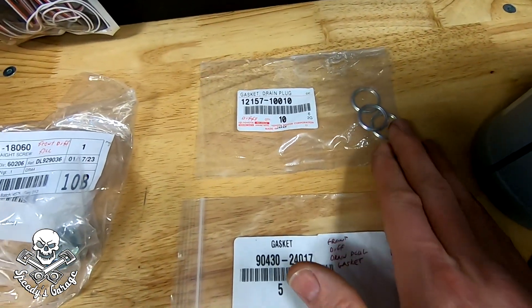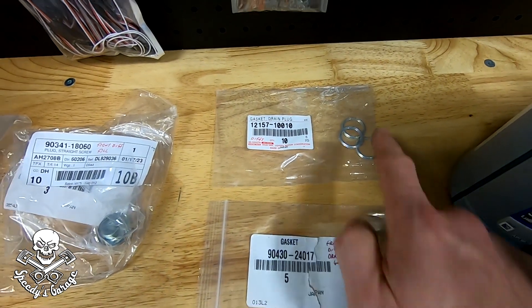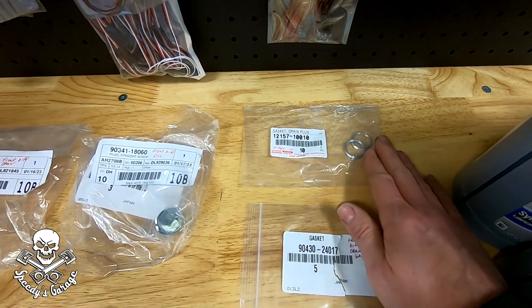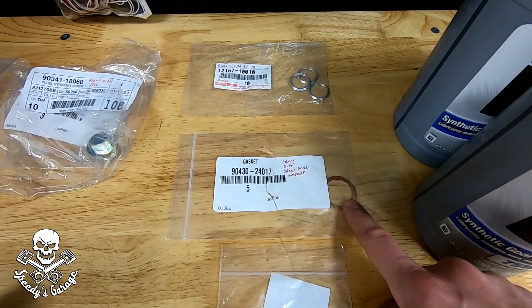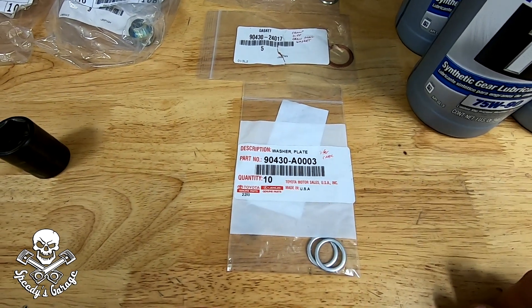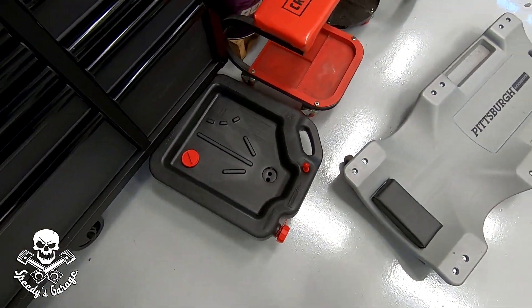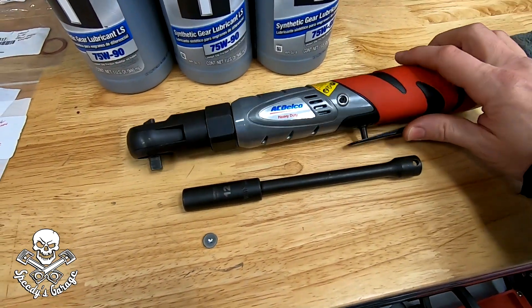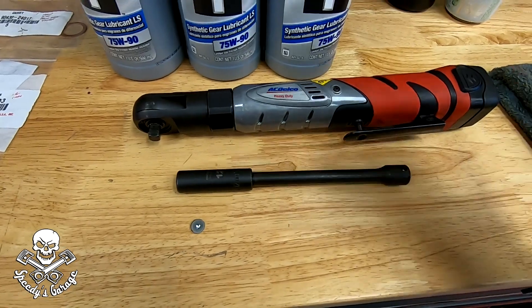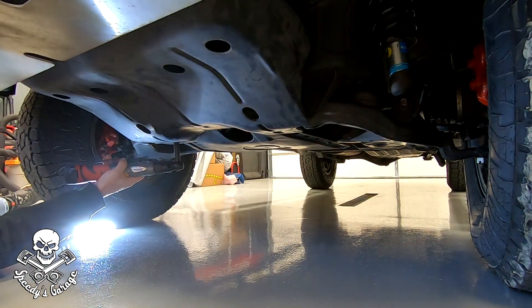These are the drain gaskets for the diff and I think the transfer case too. These are crush washers — I wrote 'diffs' on it so it must just be the diffs. Front diff drain plug gasket — that's the drain plug for the front. And then this is for the transfer case. You'll obviously also need a catch pan. I'm going to use my creeper and my battery-powered cordless ratchet for the skid plates, which are 12 millimeter. Because mine has the sport bumper skid plate, I need an extension to get the front skid plate off. I'm going to start by getting the skid plates out of the way.